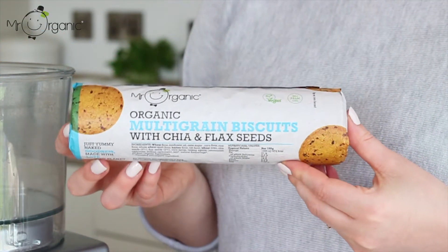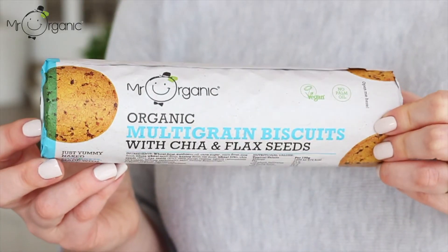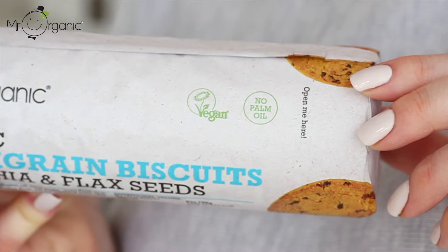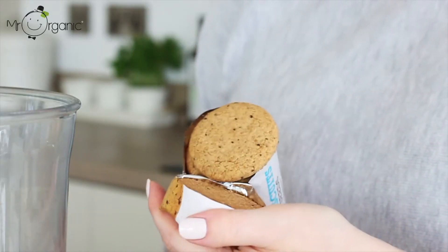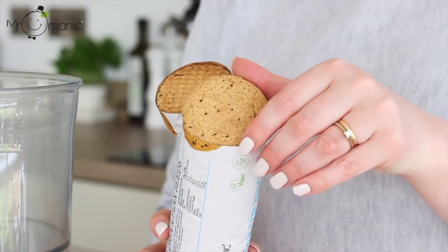First make the biscuit base using Mr. Organic's organic multigrain biscuits. These are made with both chia and flaxseed, so are naturally rich in omega-3s, and are of course palm oil free and dairy free too.